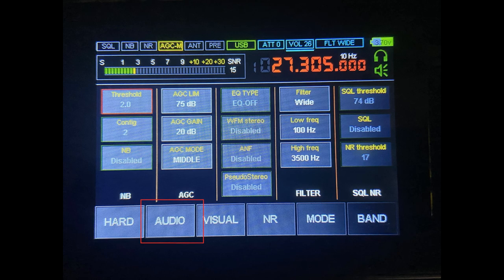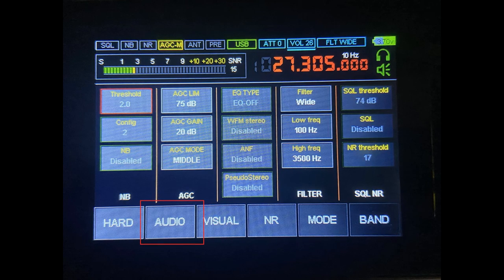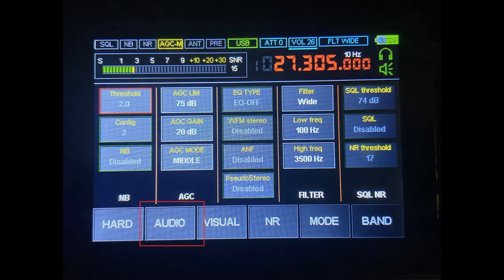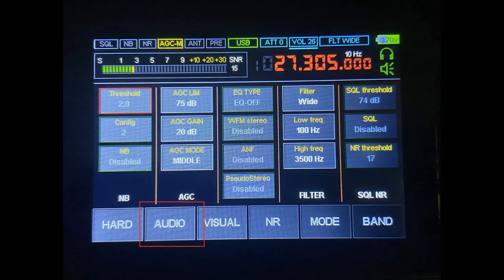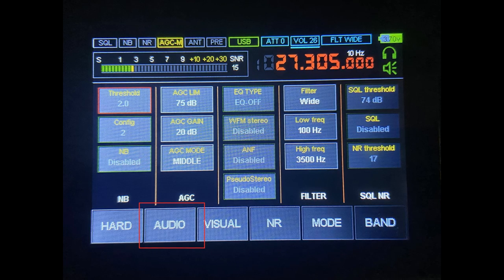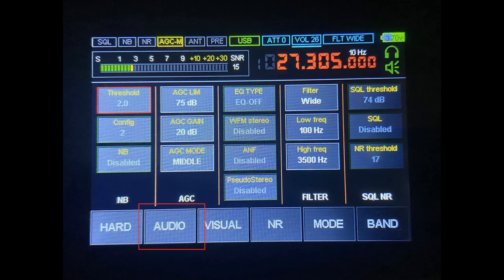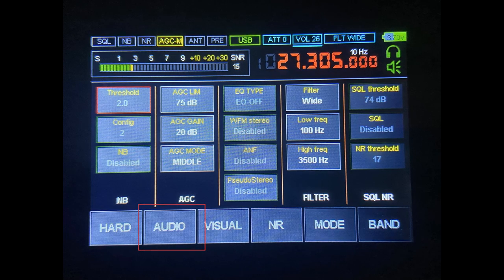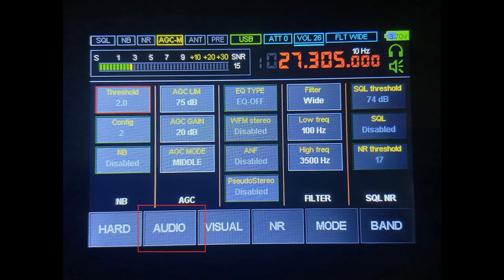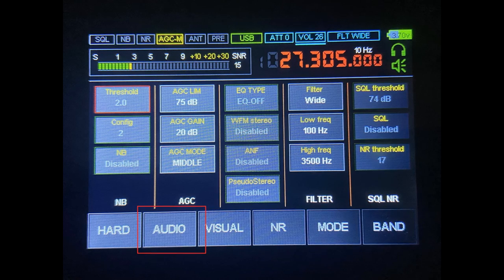Moving on to the audio settings, you can see that each column is segregated for different functions. On the left-hand side is the NB column — all the settings for the noise blanker, including threshold, trigger point, and config point, and a switch to turn it on and off. Moving across, we have the AGC — automatic gain control — where you can set the limit in decibels, the amount of gain, and with AC mode you can set the speed: fast, medium, or slow. The middle column is mostly used for wide FM stereo, including built-in equalisation settings — pop, classic, and so on. You can also switch WFM stereo, enable/disable ANF, and toggle pseudo stereo on and off.